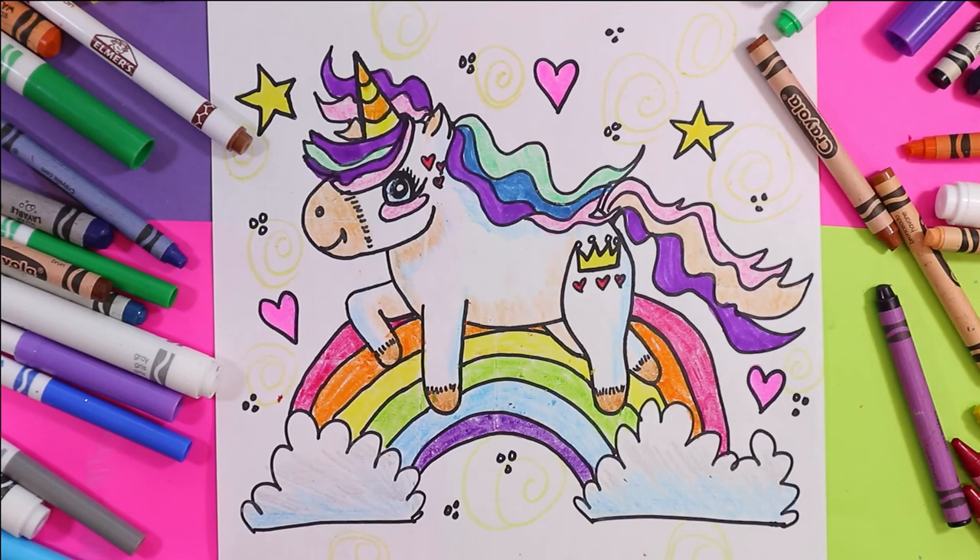I'm Mizartastic and today we're going to draw a beautiful little unicorn. Grab your favorite mark making mediums and let's make some art.